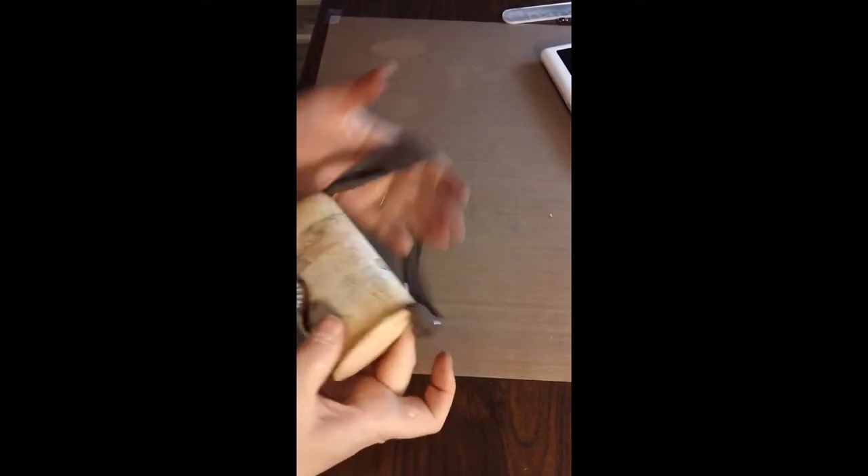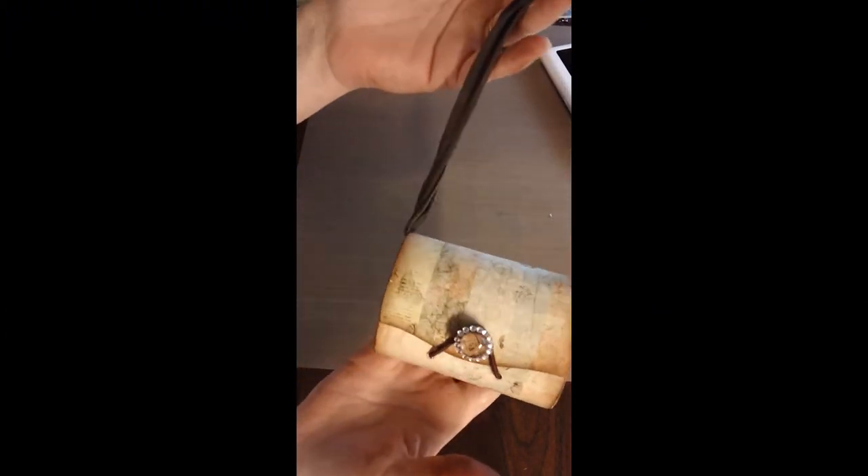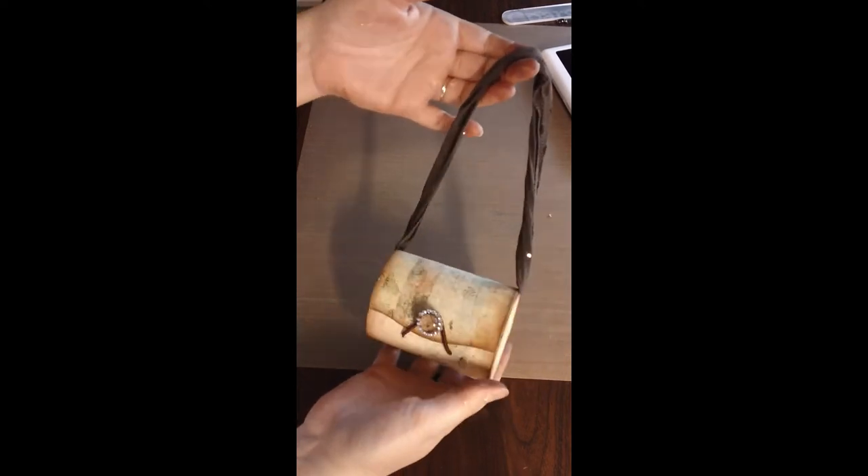Hi guys, it's Kelly. I wanted to share this — the 10th time I'm recording this crazy thing, so it's gonna be fast. This is what I made — it's a little purse! Oh my gosh, how cute is that!